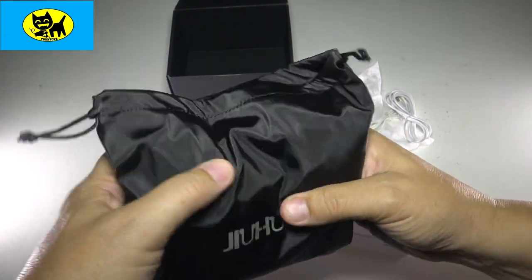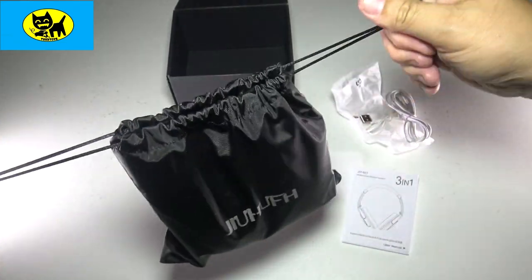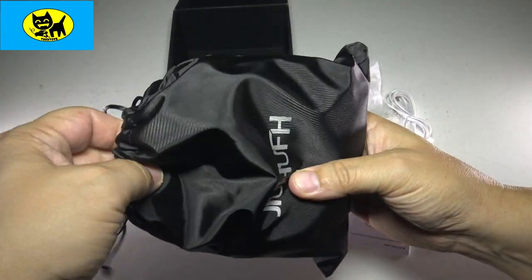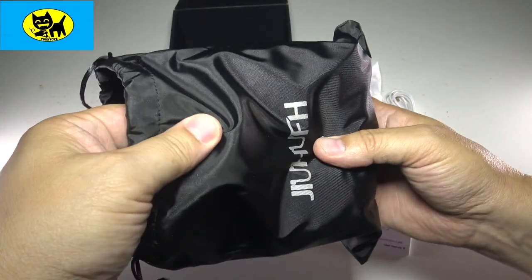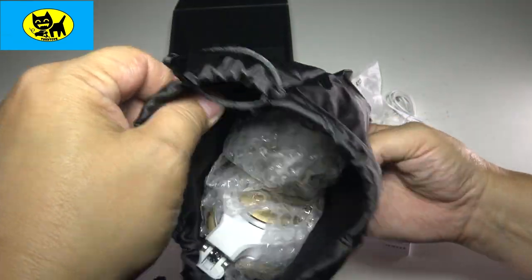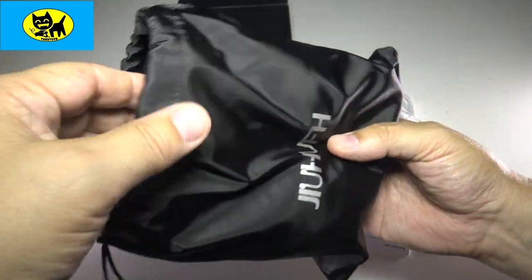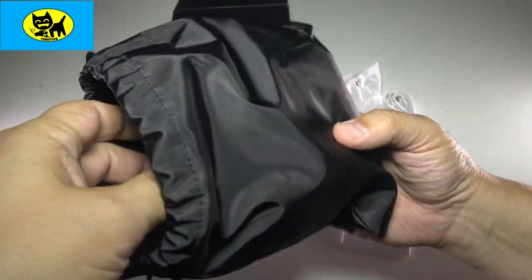Now the headphones come in this cool little bag — it's like a very nice string-tie bag. You can cinch it up, put it in a backpack, take it on the go. Very nice rubbery feel. I would say this is waterproof, but I don't know if I would really test it because the top is just a string tie. But very nice, good quality bag is my point.